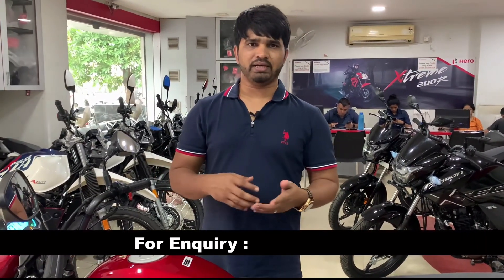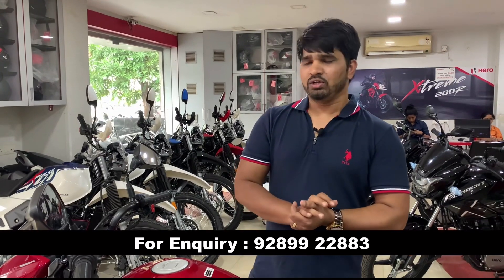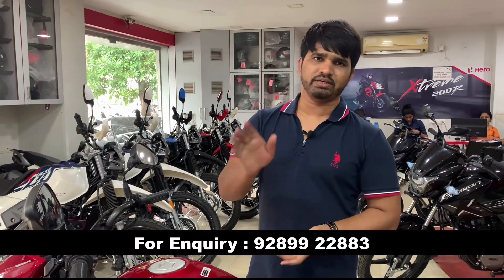I hope you found all the information about the changes useful. Do comment and let me know how you feel about these changes — whether you think they are good or bad — and we will also pass your feedback to Hero. We will see you in the next video. Thank you, bye bye.